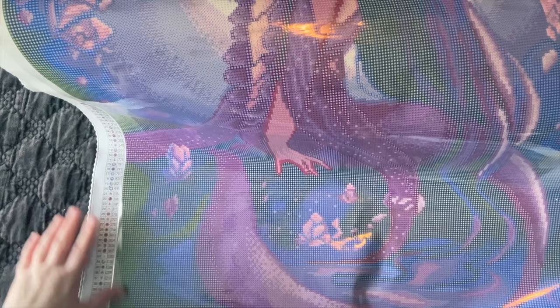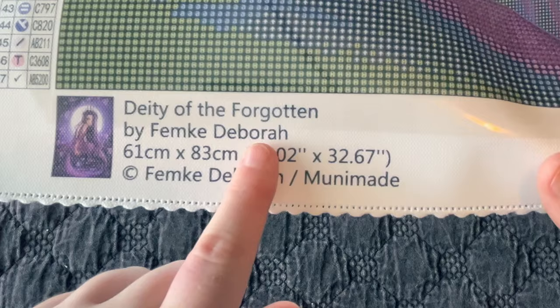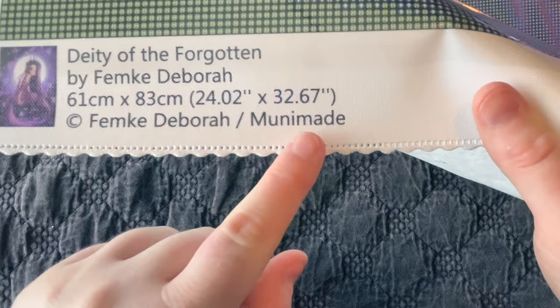At the bottom left there's another thumbnail with the original artwork and the name 'Deity of the Forgotten,' artist Femke Debra — give her a follow on social media. It's 61 by 83 centimeters, copyright by the artist and MooneyMaid. I like how she puts 'Support the artist' down here with their Instagram handle — I think that's really neat.